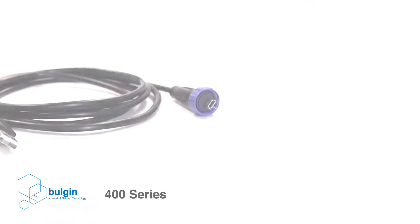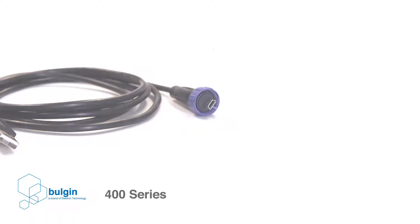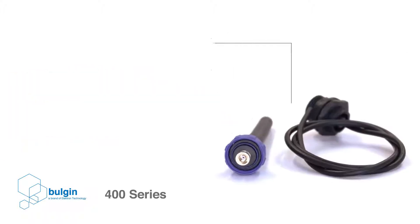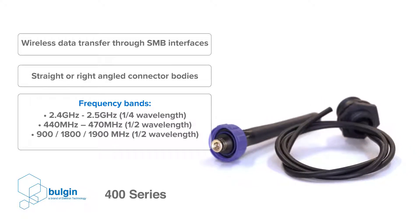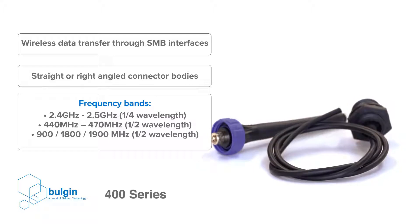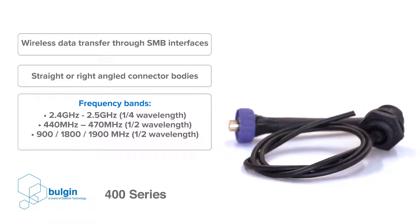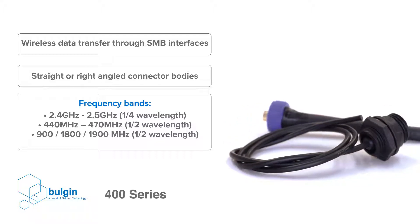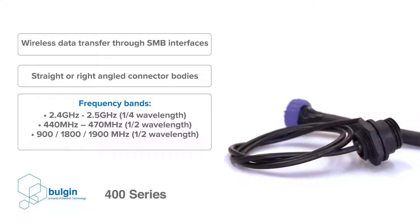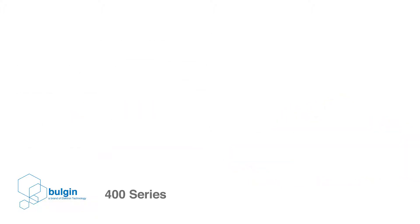This connector series incorporates a mini USB option for high-speed data transfer in rugged environments. Wireless data transfer can also be achieved by the 400 series through SMB interfaces in either straight or right-angled connector bodies. The SMB antennas allow for frequency bands 2.4 to 2.5 GHz, 440 to 470 MHz and 900, 1800 or 1900 MHz.